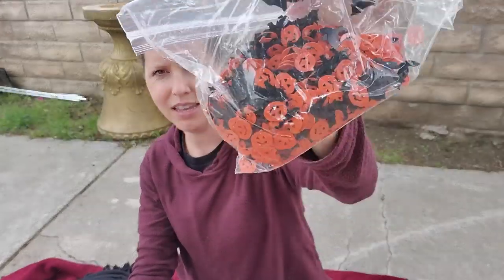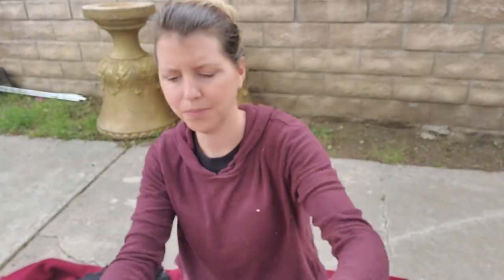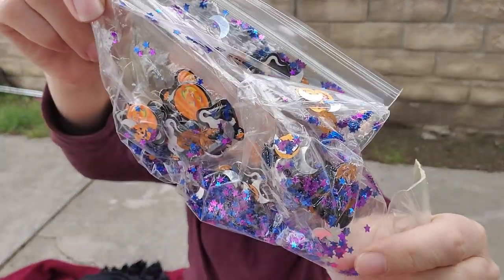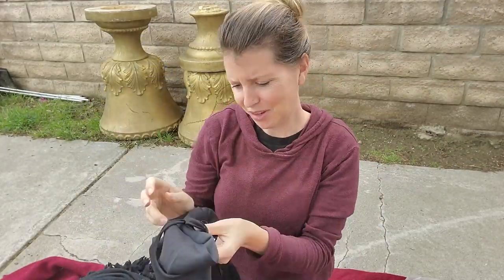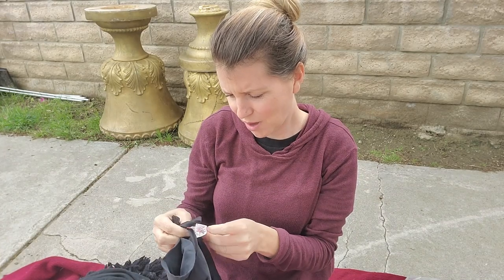Little confetti, more confetti, a vampire cape — a long one. Cool! Another awesome box, you guys — let's do one more. We still have more, so what a great find! I can't believe all this stuff that's in here.